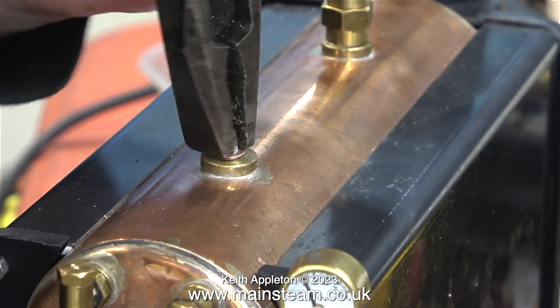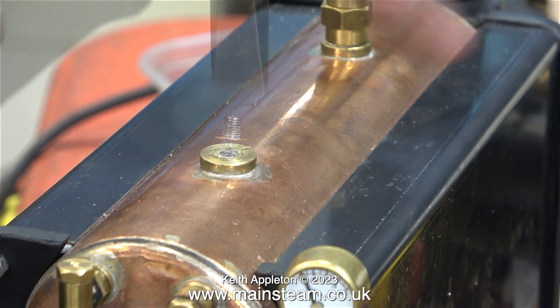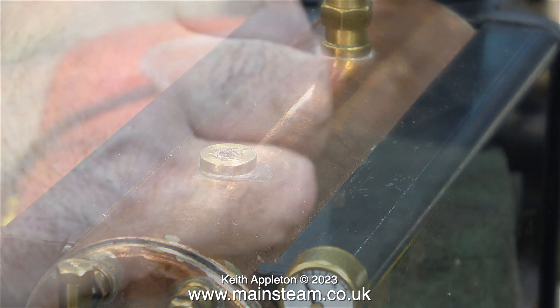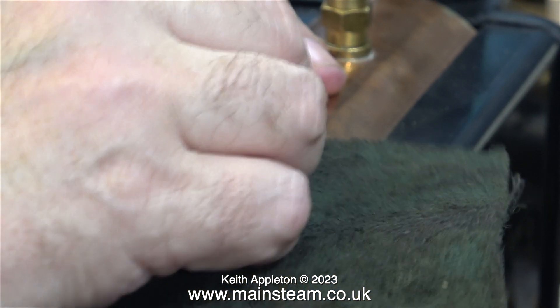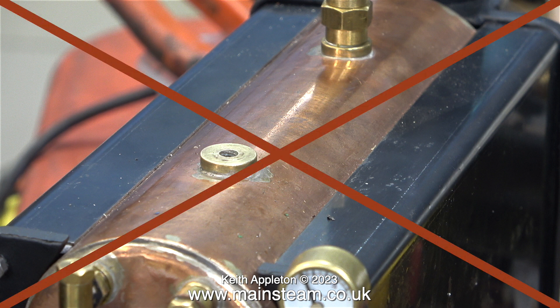When the thread insert comes out of the boiler bush you can clearly see that it is not very long. Then I had a brainwave — not the best brainwave I've ever had. I thought if I use some Loctite 603 to fix the thread insert firmly into the valve, I could possibly screw it back into the bush. Nothing ventured, nothing gained — I thought I'd give it a chance. I cleaned the boiler bush with a piece of Scotch-Brite, getting rid of most of the old thread sealant.